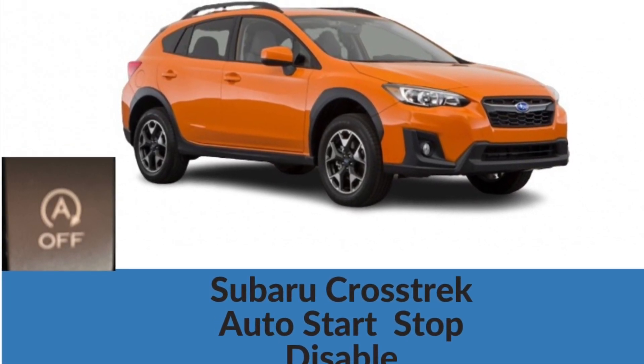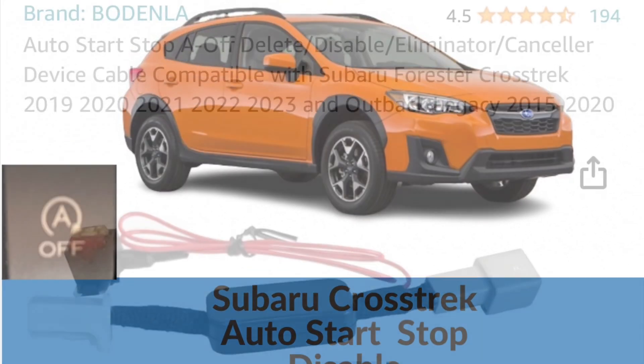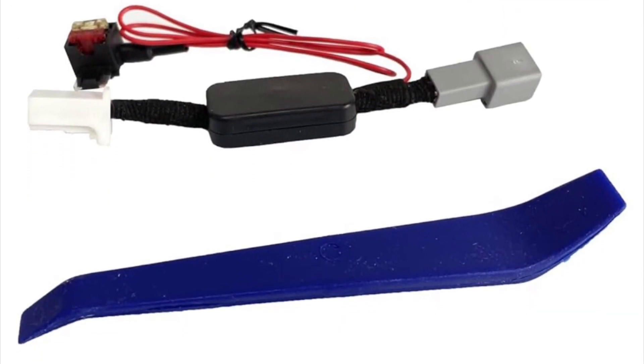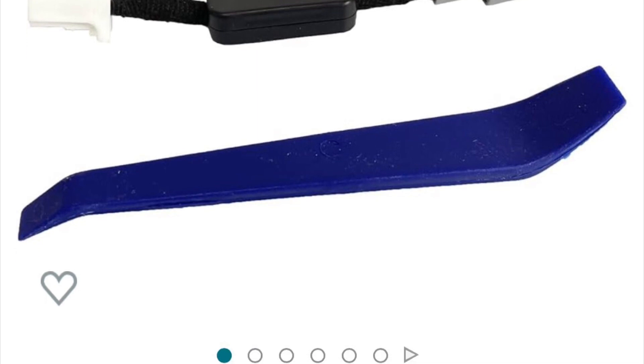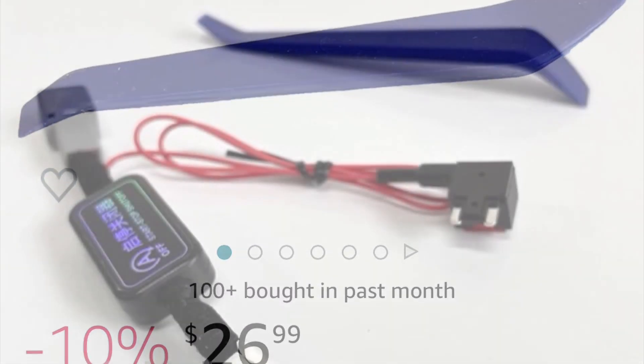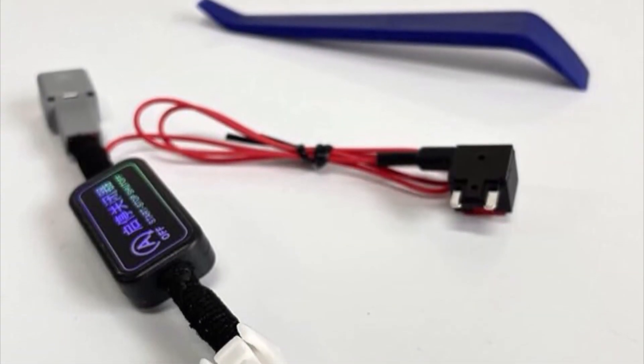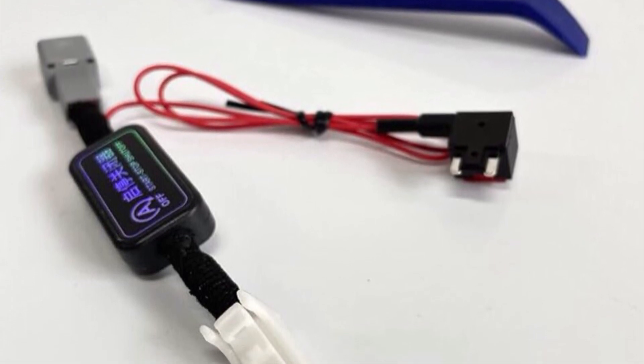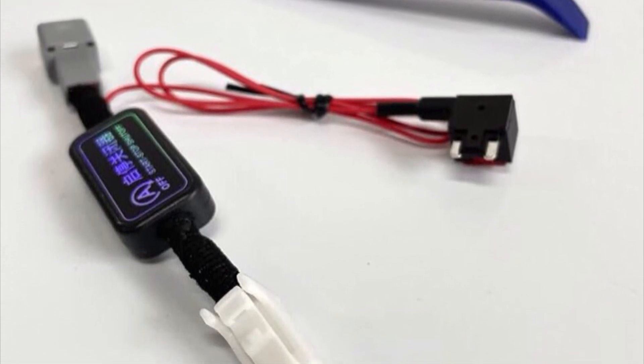Hello everyone. In this video I'm going to be installing an auto start stop disabler into a 2020 Subaru Crosstrek. I bought this off Amazon for $26.99. It comes with some fuses, a connector, and a little blue pry bar to take off your panels.